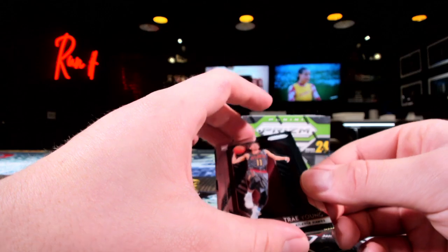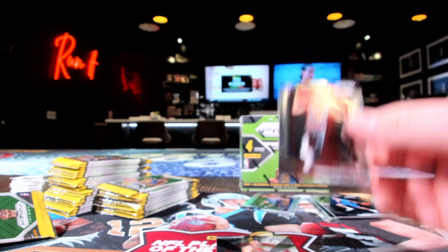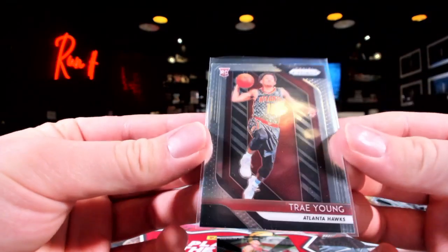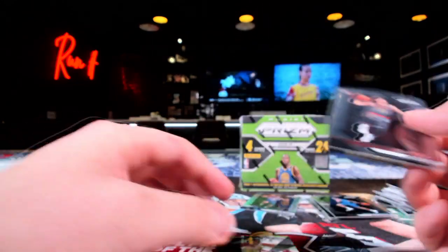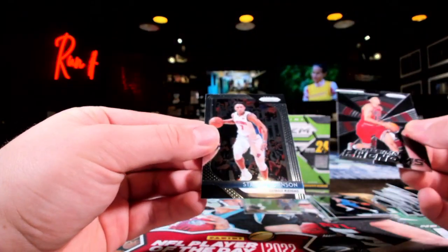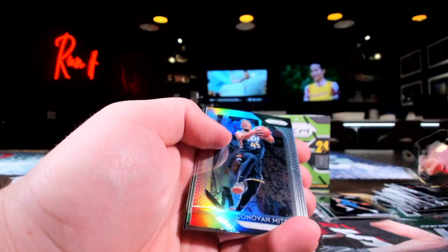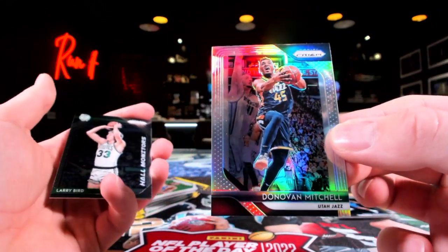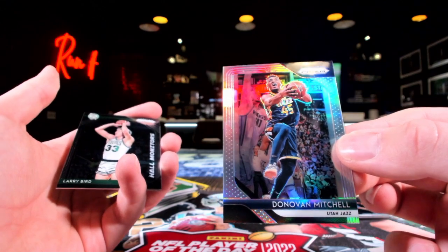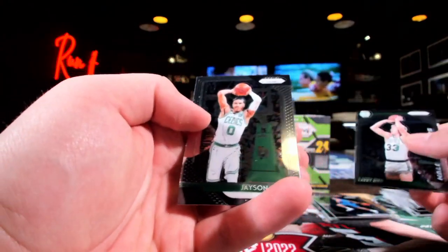Hello — how about the Trae Young, Nike Head pack? Fresh Trae bird! Is that as good as it gets? Come on now, Nike Head — we got Chandler Hutchinson and Stanley Johnson. Oh wait, hold on — is that the D-Mitch second year? People are going crazy for him, it's the second year silver. The birds — it's a thing, it is a thing. And that's a Tatum second year, by the way.